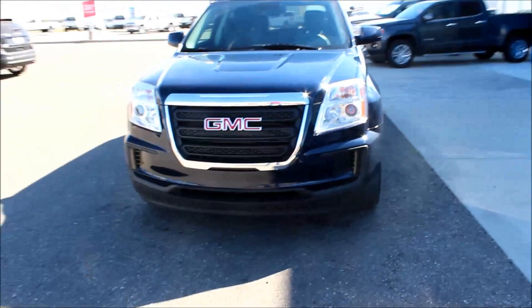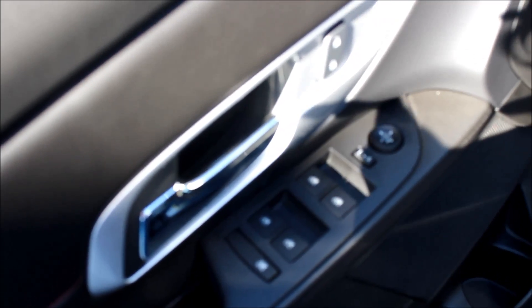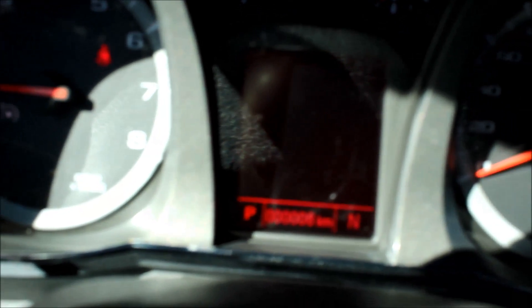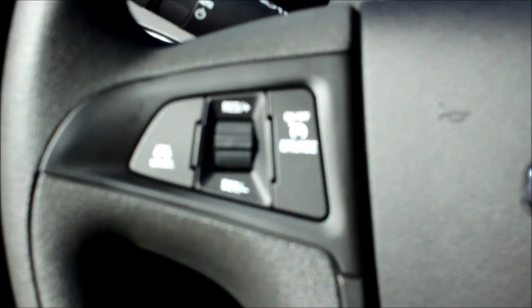Let's take a look at the inside. Taking a closer look at the driver door, you do have power locks, power windows, and power mirrors. Climbing in a bit closer, you do have a driver information center, which is always going to let you stay in touch with what's going on with your vehicle. On the left-hand side of your steering wheel, you have your cruise control options.